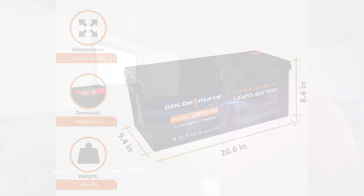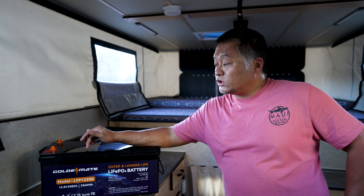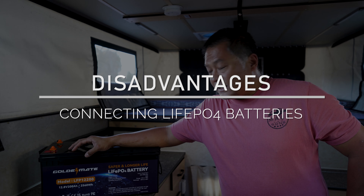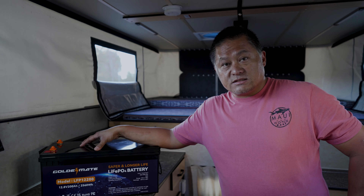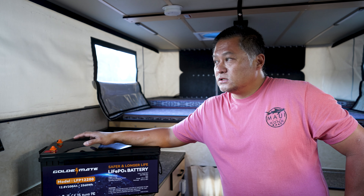This battery weighs just under 50 pounds — 49.6 lbs — which is not heavy for this amount of capacity, and it's easy to handle with the built-in carry handles. It's also a bit cheaper than buying multiple packs. On Amazon here in California with tax and shipping, it runs about $580, compared to roughly $300 each for 100 amp hour batteries — so you save about $100 for the same capacity.